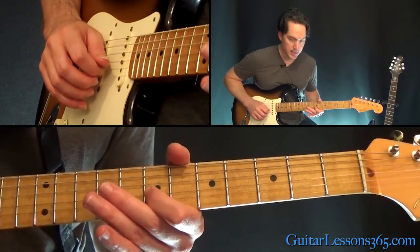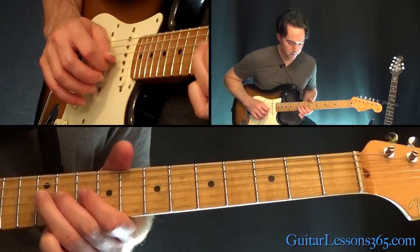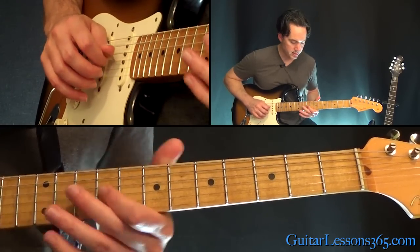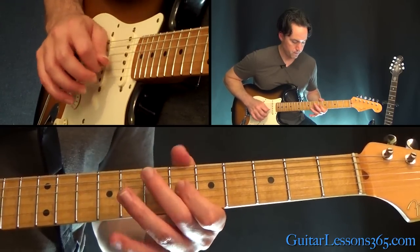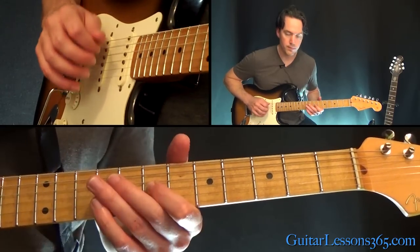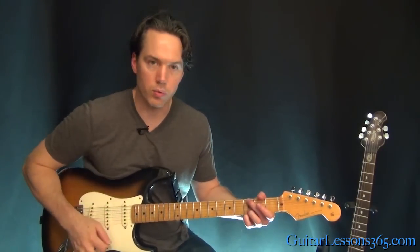And then here the second time through, holding that seven, then that's just straight up — nine, 11, twelve, 11, nine, seven — and then just start over. So it's the same melody just done twice, and then you're back to those chords.